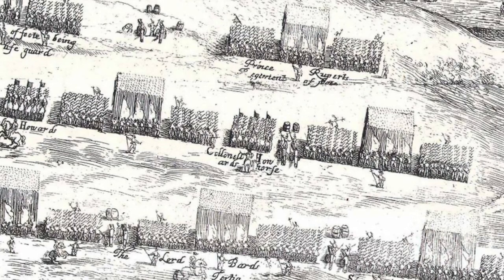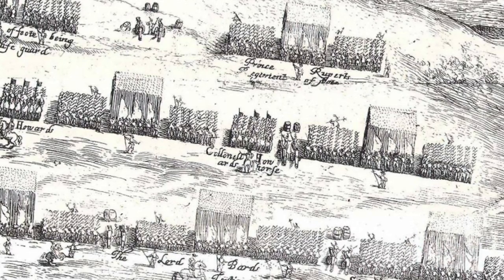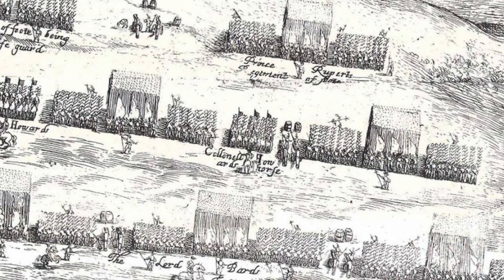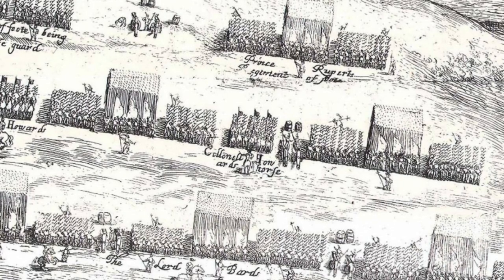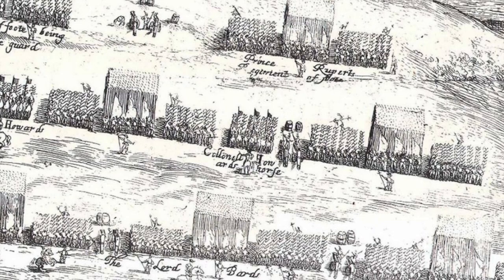From a pretty early point, people learned how to club a musket — just turn it over and use the stock as a club, which will be a feature of combat with long guns up until the present to a degree. But wouldn't it be nice if, rather than having a group of soldiers armed with muskets fighting alongside men armed with pikes, the musket could turn into a pike — a bayonet?